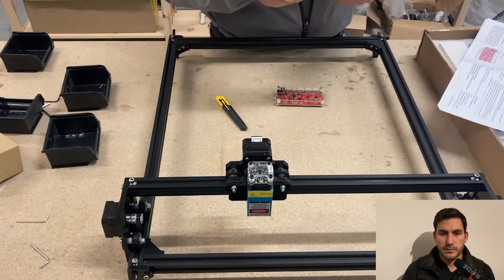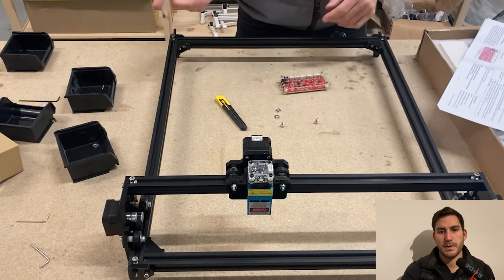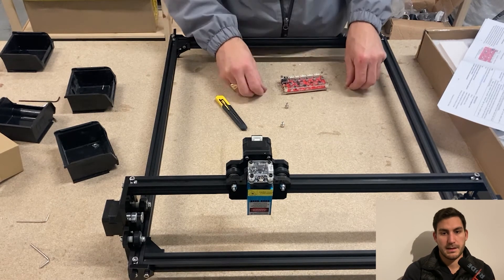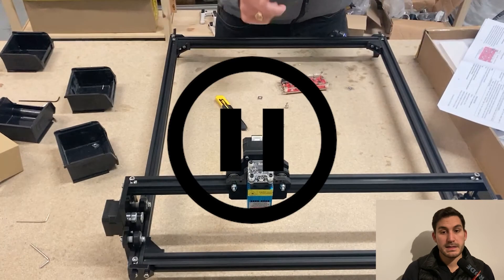That's most of the mechanical build done. Then there's a bit of electronics, and that's where my last mistake is — but this one is actually from the manual. There is nothing in the manual that tells you to put those nuts in for the control board mount. I reckon it's probably because they sell two different kits — one with the laser head and one without — but it's still a problem. So yeah, that was the frustration of my third or fourth mistake.